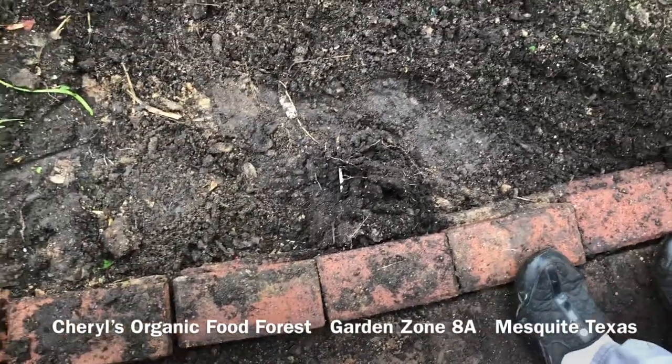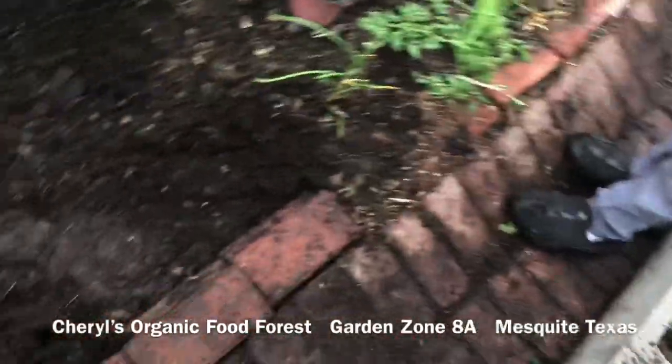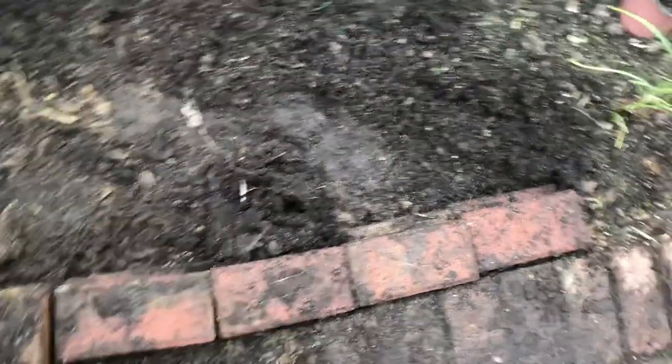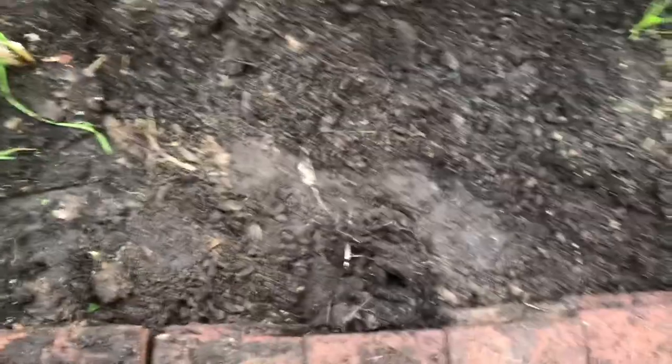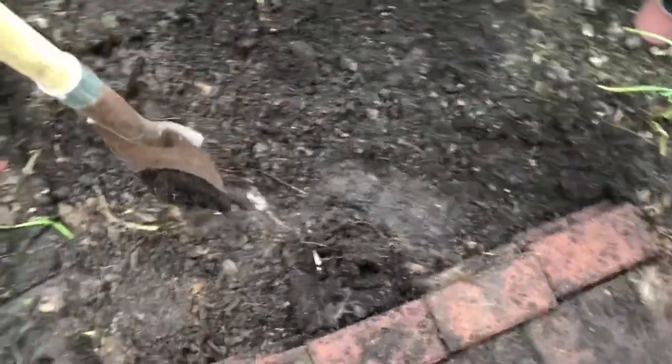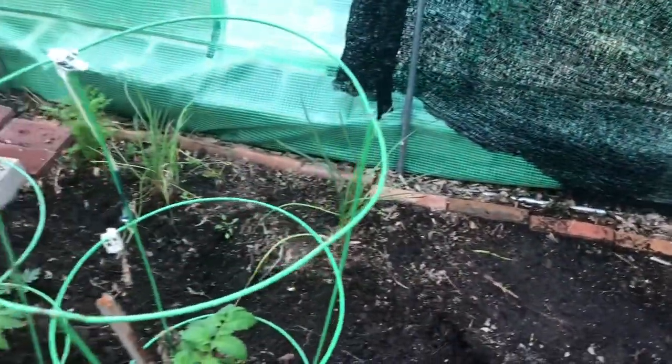Brian came over with his new boots, so I put on my old shoes so that he wouldn't mess up his new boots. He's helping me. We picked up all of these bricks that were in this keyhole opening, and then we recycled them and put them here. Now I have to dig up the soil behind the tomatoes all around that trench.